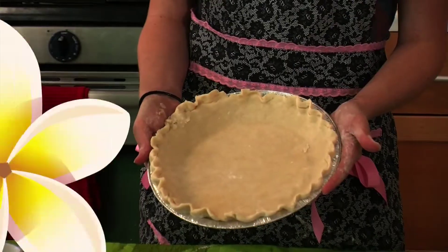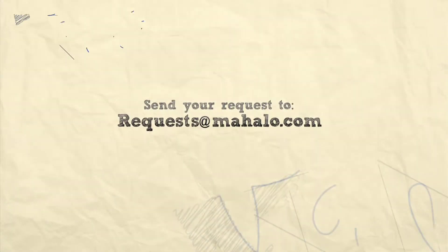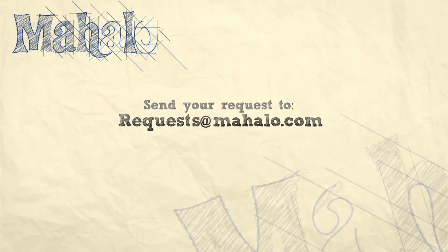And this is how you form a pie dough. If you want to learn more great recipes, click on these links here. Don't forget to subscribe to Mahalo Baking, and if there's a recipe you'd like to see, send your request to request@mahalo.com.